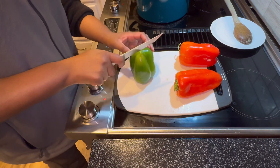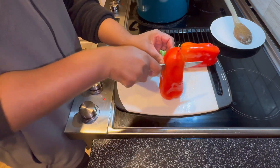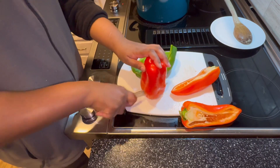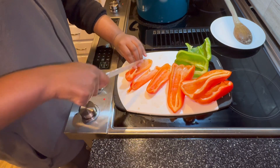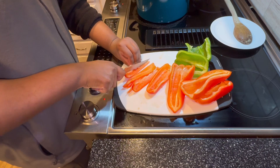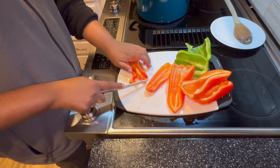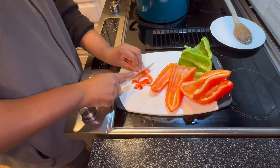In the meantime, grab some vegetables — whatever you want to add. I know some people like carrots and celery, but in our house we love bell peppers. I'm using two red bell peppers and one green pepper.